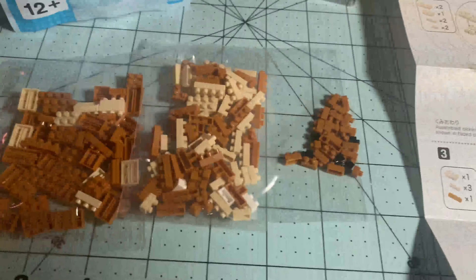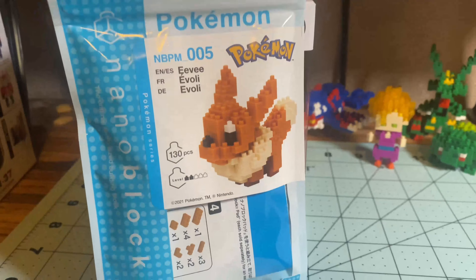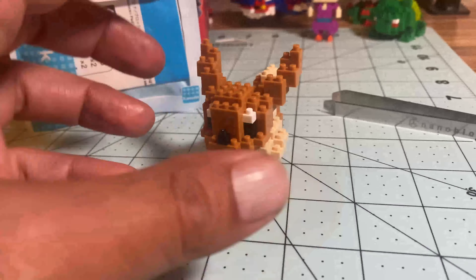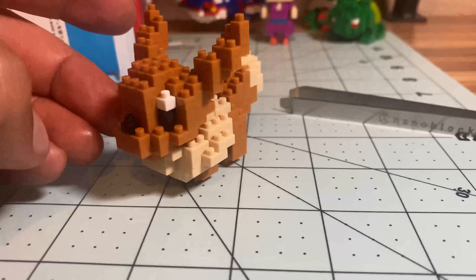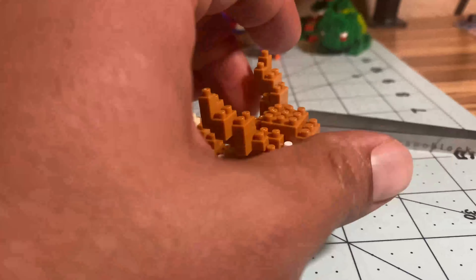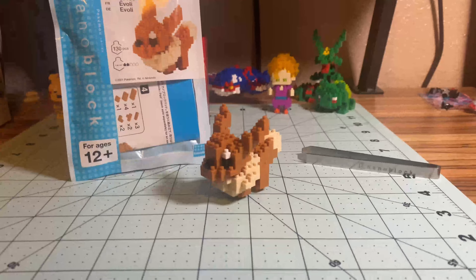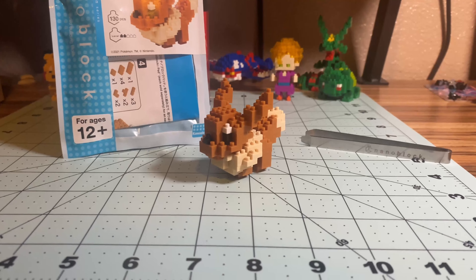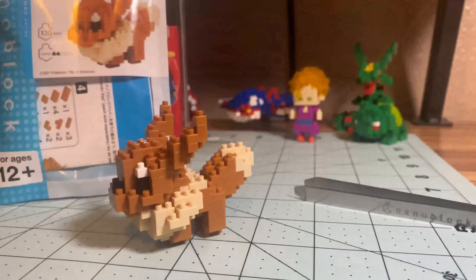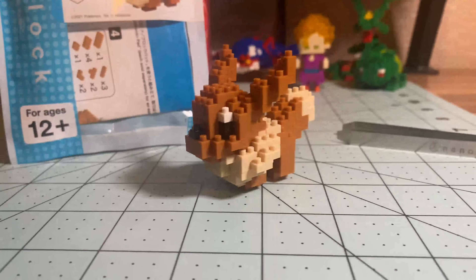Alright, here we go — a little zoom-in shot. We're done! I didn't do it by steps like with the Gohan video, but just like the Pikachu and the Bulbasaur, it was so quick and easy to make that there was no real halfway point to do a progress shot. But this is it right here — I like the way it looks, the contrast of the brown and the tan with the nose and eyes.